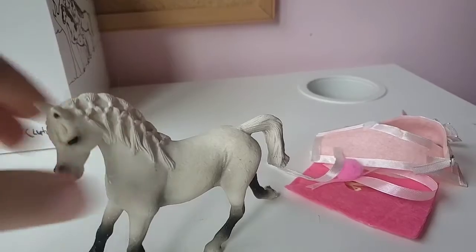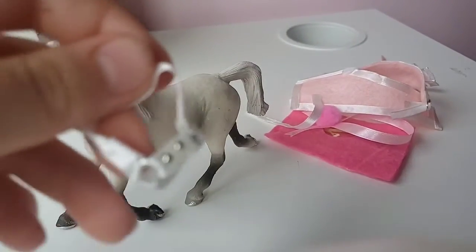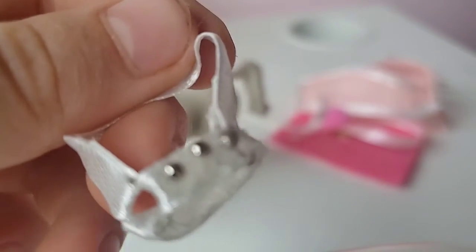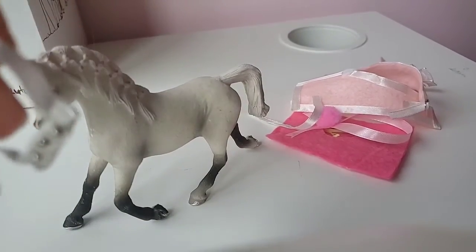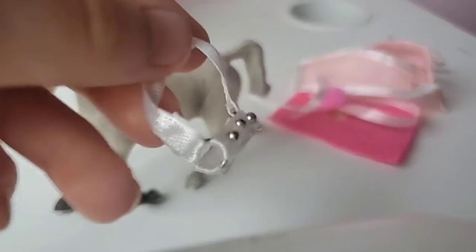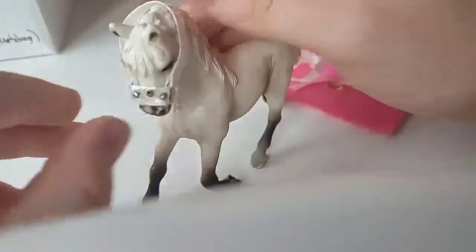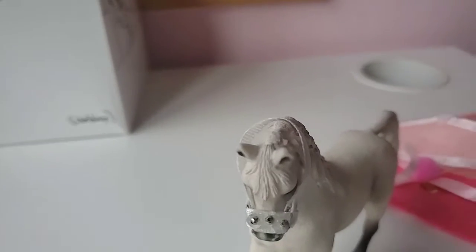The next thing is this really cute white halter with these little silvery bead thingies — they're really cool. Let's put it on. So cool, and it matches so well with her coat, even though it's a similar color to her, it's still really cool.